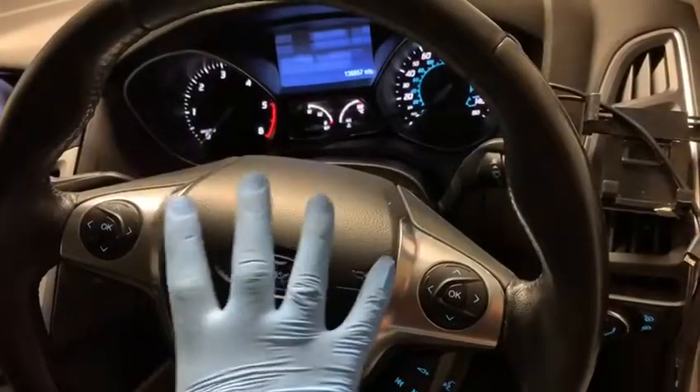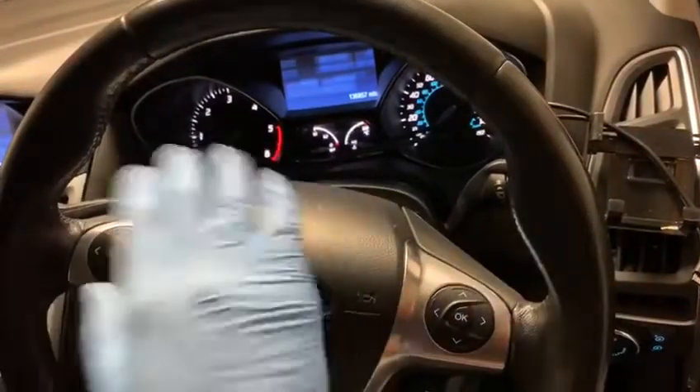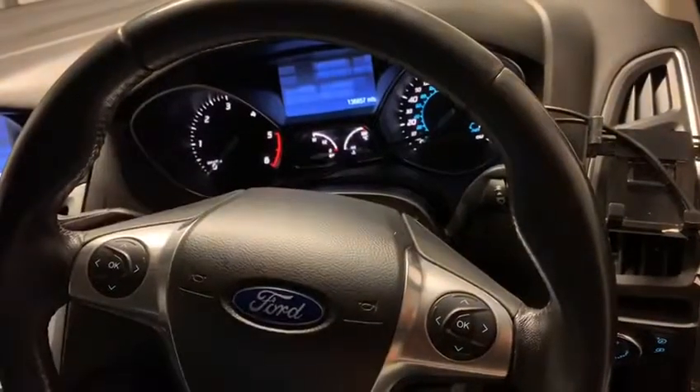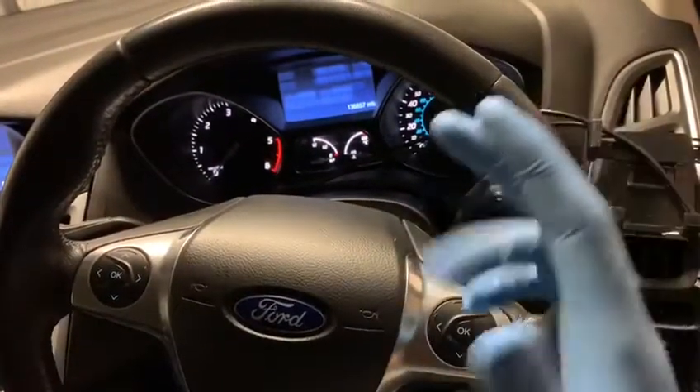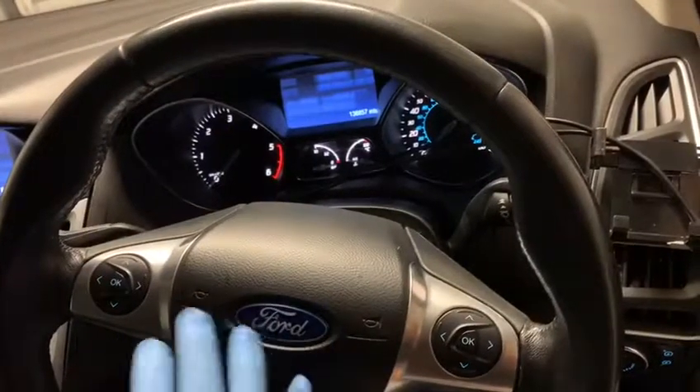Hi guys, welcome back to another video from Car Out For You. Almost every new car has this — when you're driving without your seatbelt on it starts chiming, and when a passenger gets in, same thing. There is a method to turn it off, and it is a similar method for all cars.